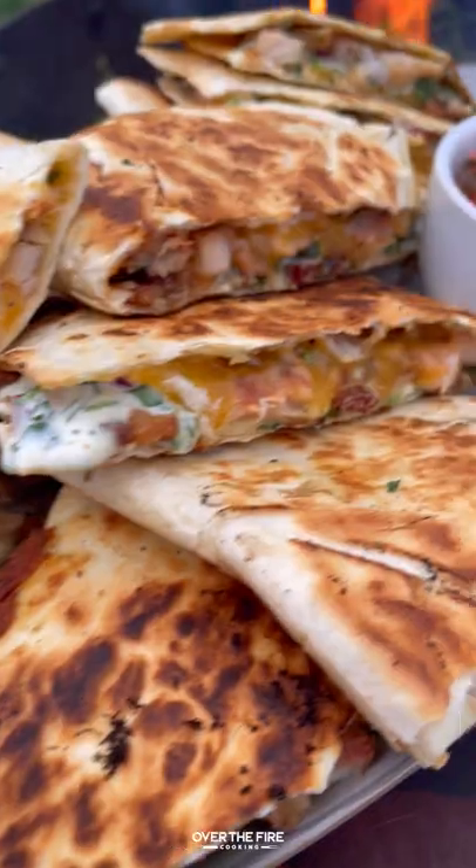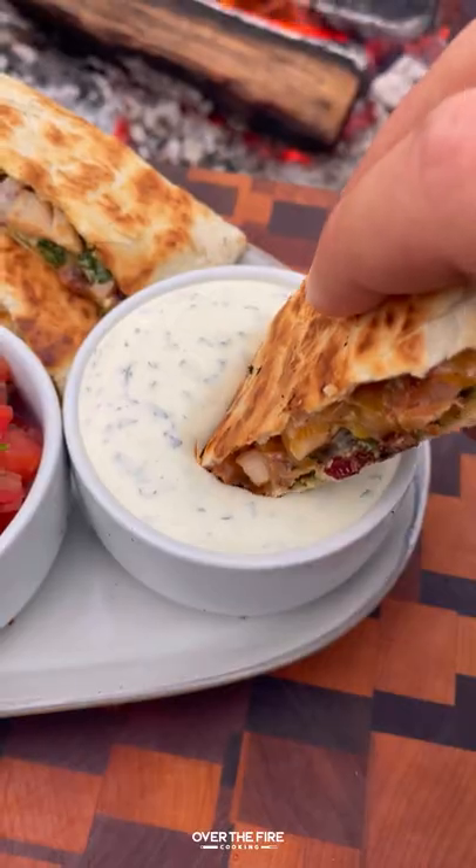This was so freaking delicious. You can find this whole recipe at overthefiredcooking.com or link below. Cheers!